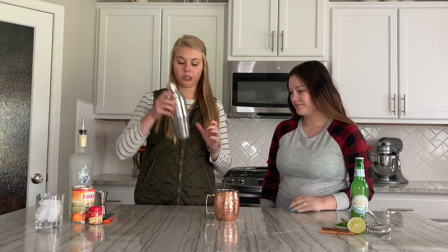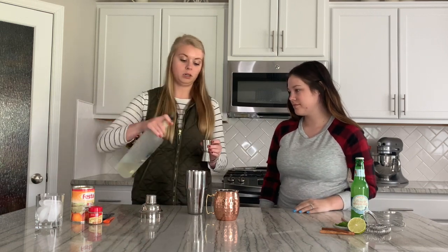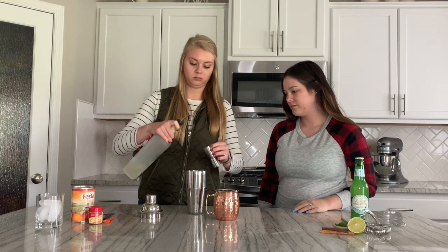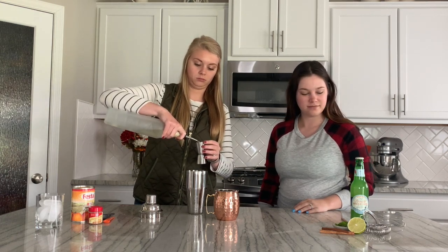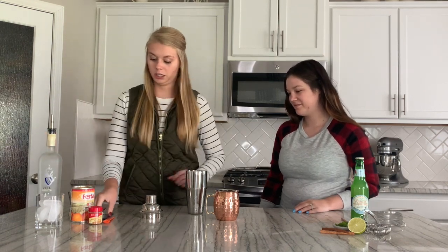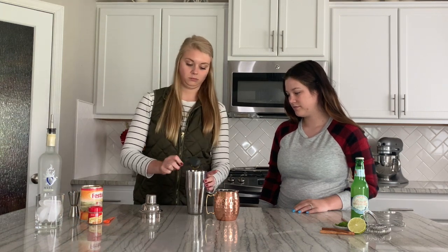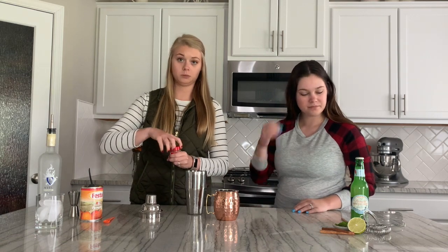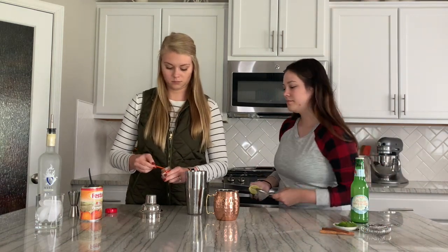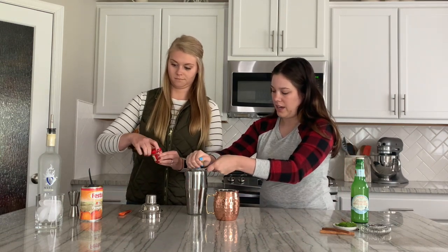To start out, we are going to take our shaker already filled with ice. We are going to add about one and a half shots of vanilla vodka, then a tablespoon of pumpkin puree, and then a fourth teaspoon of pumpkin spice. While she does that, I'm going to squeeze in a little bit of lime juice.